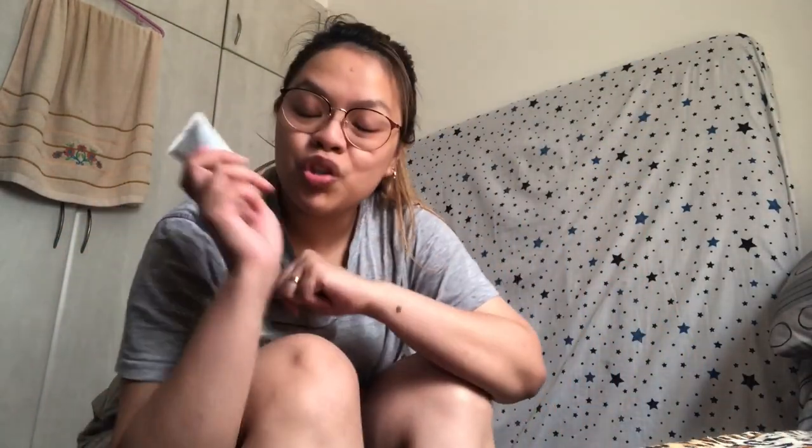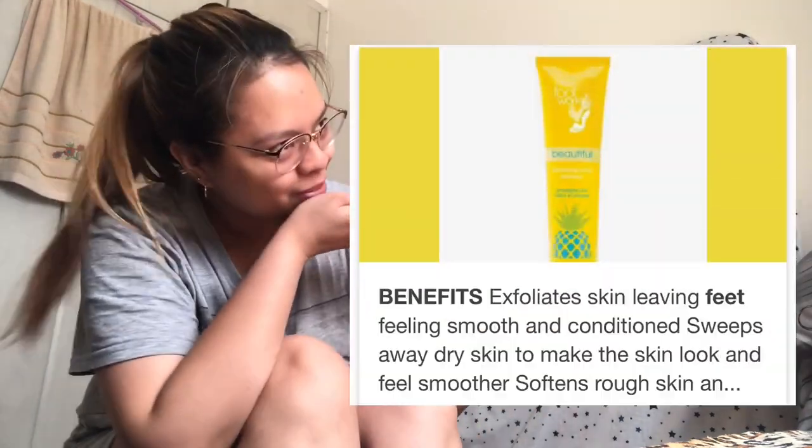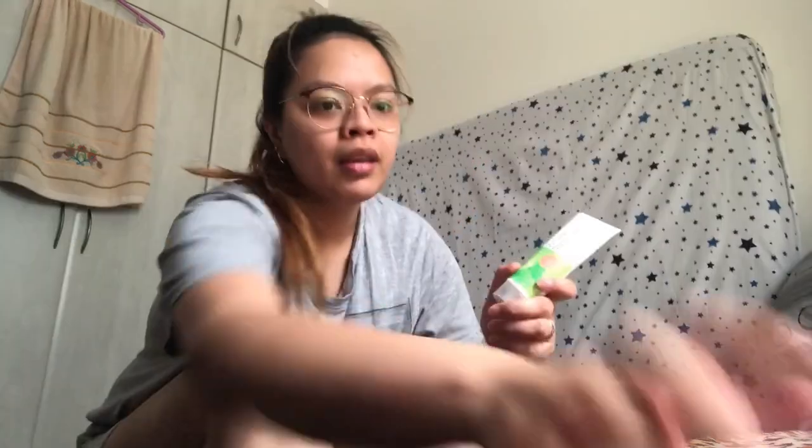It's hard to do this vlog — it's hard with no videographer. Next step, we're going to use this product. It's an exfoliating scrub. I'm going to show you what the benefits of this are. We're going to do some scrubbing.